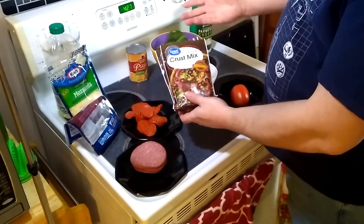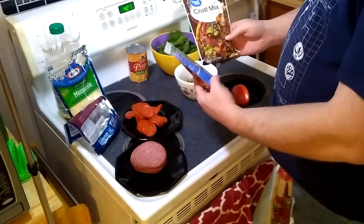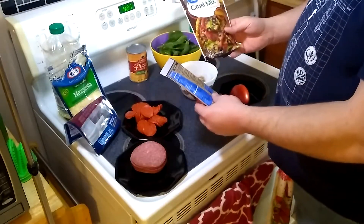Alright guys, every pizza has great ingredients, and we're going to talk about what we're doing today. We're going to be using a basic pre-mixed pizza crust — nothing special, it's a store brand from our favorite store. Pretty easy instructions. A lot of people will go with self-rising flour or proper flour with yeast and salt, but in this situation we're just going with ease, to show that you can make a pizza with these ingredients really easily.